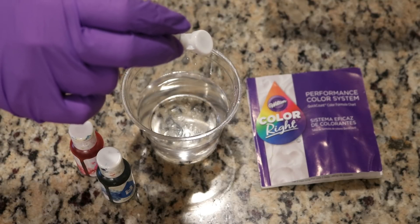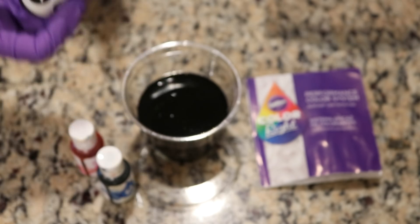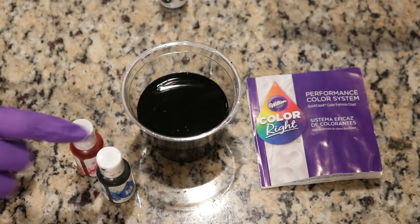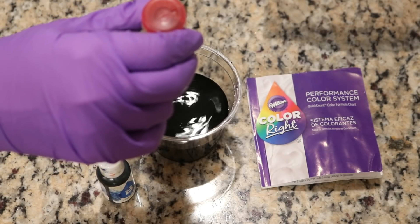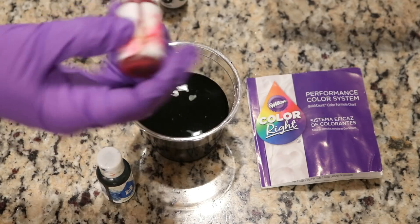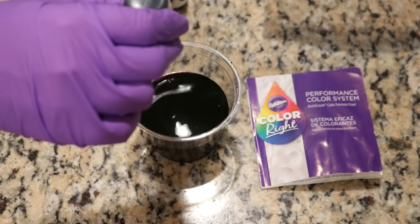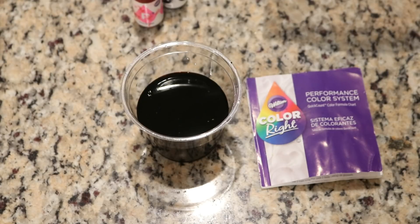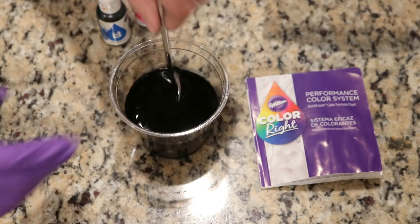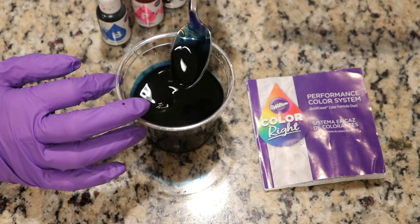We're going to use nine drops of black — this is the Wilton Colorrite Color Performance System black, a very concentrated food coloring — twelve drops of the pink, and then finally ten drops of the base blue. The blue and black are significantly more pigmented than the pink was, but we've got this deep purple color that actually feels a little bit similar to the purple. It's actually looking rather blue in this cup right now.